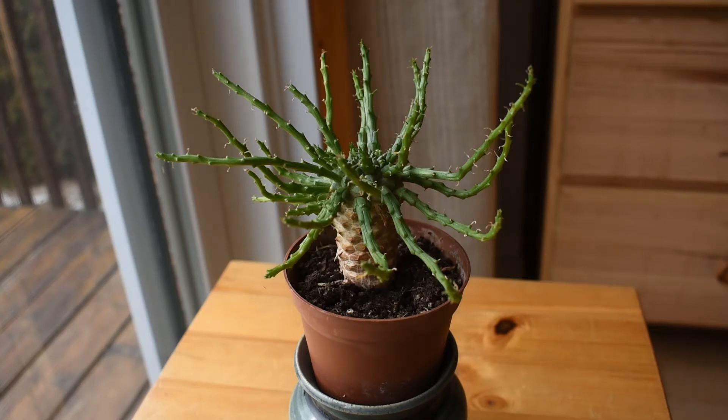Euphorbia flanagani belongs to genus Euphorbia, which is a very varied genus. In this genus there are plants that are not succulent — just regular plants that grow in temperate climates — but there are plenty of succulents as well, and the succulents from the genus Euphorbia are quite unlike anything else. This is because the succulent Euphorbias didn't evolve from one common ancestor. Many of them evolved independently, and because evolution is a very random and unpredictable process, many Euphorbias look unlike other Euphorbias.